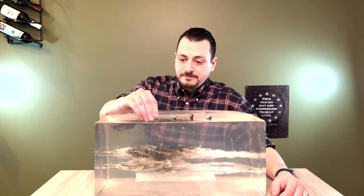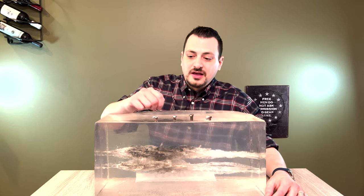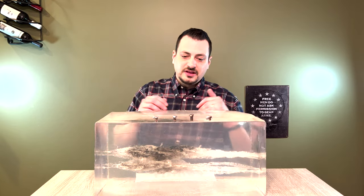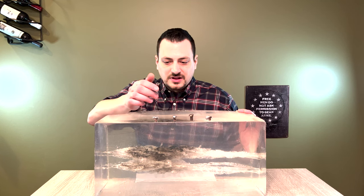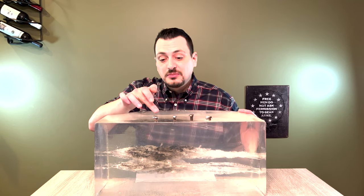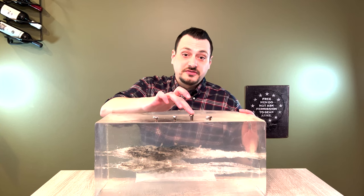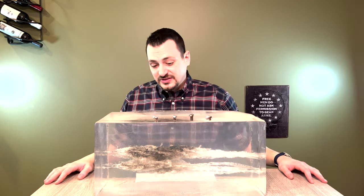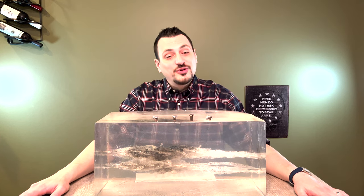I wanted my 35 Whelan to be a heavy penetrator — I built it to hunt bear. The data shows similar temporary stretch cavity, a larger diameter, similar bullet retention, and much more penetration. I'm probably changing my 35 Whelan from 250 Partitions to 225 Accubonds. It's interesting — so next we're going to look at the 338-06 with my hunting load, the Barnes TTSX 225 grain.